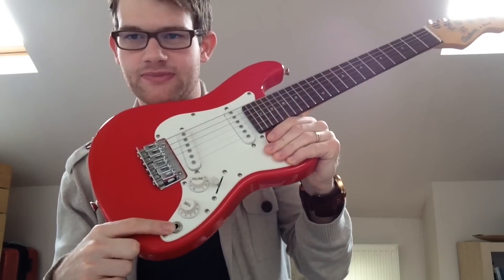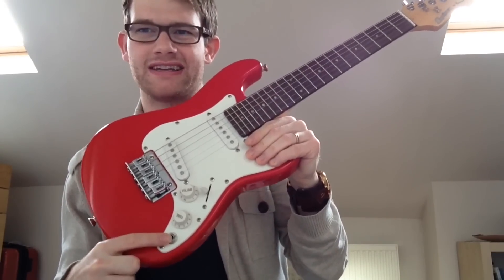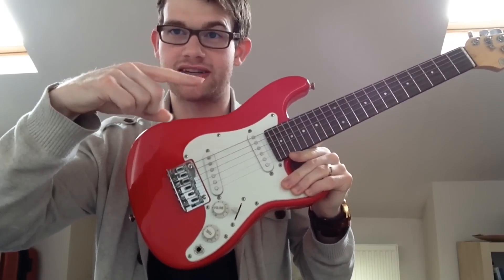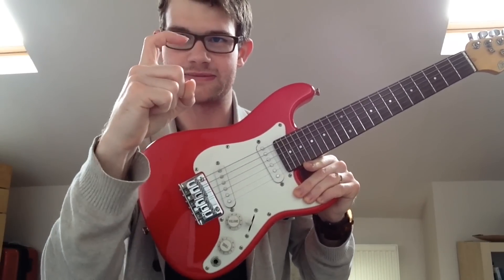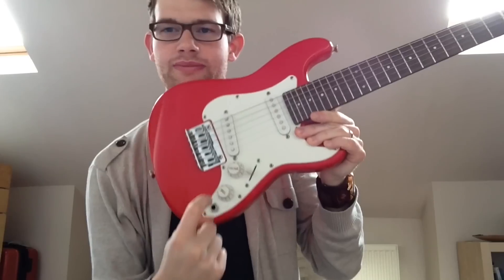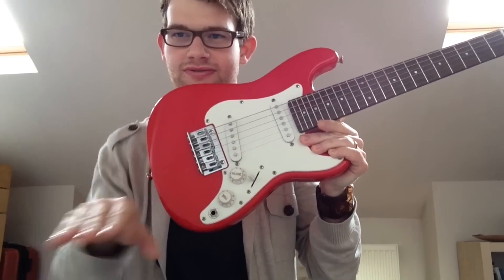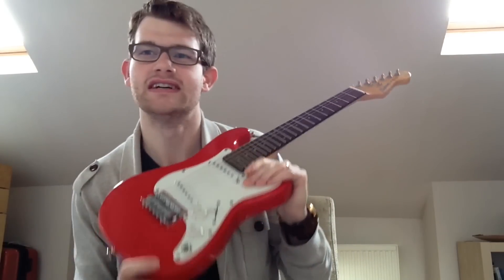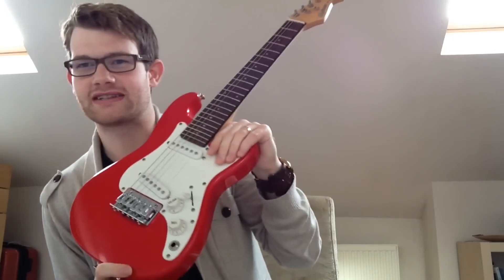We have the output jack, which is where the guitar lead goes. A little tip: buy what's called an angled guitar lead. On most leads the jack goes straight out, but on an angled jack the plug is at 90 degrees, so the cable goes flat and straight down rather than sticking out and putting pressure on itself. It doesn't make a huge difference — you can use either — but an angled jack makes it a little bit more comfortable and easier.